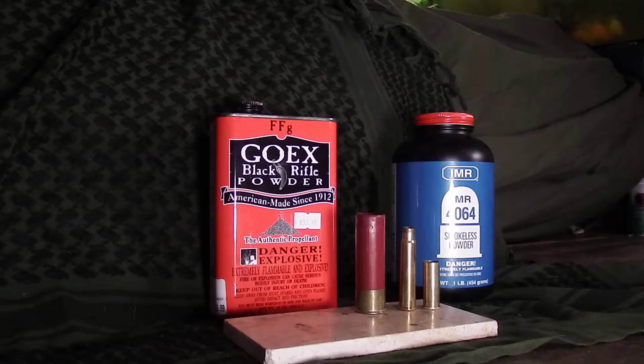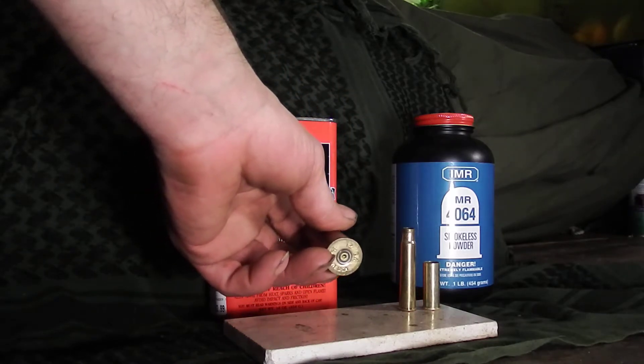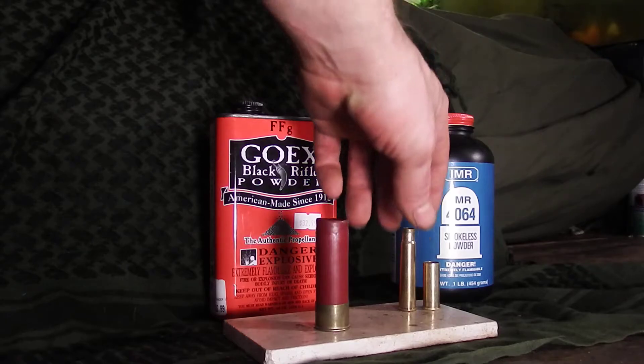I'm going to show the burning in just a minute, but to start off: with a shotgun round, you knock that primer out — that center thing — put a new primer in, and you can load up with black powder, put your shot in with a wad and all that, and it's good to go.